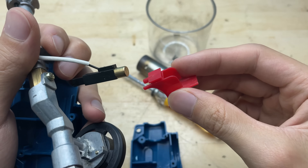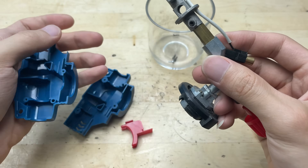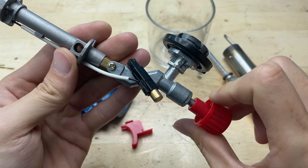Inside the torch head, you'll find a compact setup consisting of a nozzle, a small gas valve, and the ignition system. Despite its small size, the structure is quite sturdy and designed to handle heat efficiently.